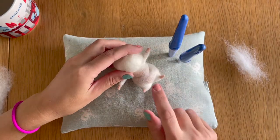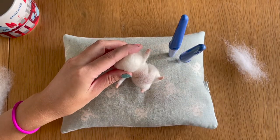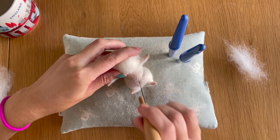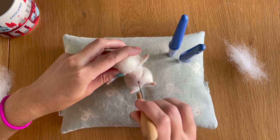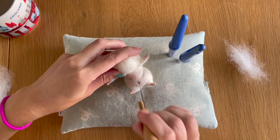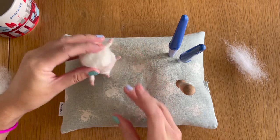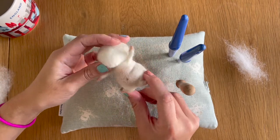The last thing I want to do here is add a little belly button in the middle of his belly, because he's naked. I'm just going to find the centre and felt that in there nice and deep. He's looking pretty cool but he's not finished because we need to add his head.